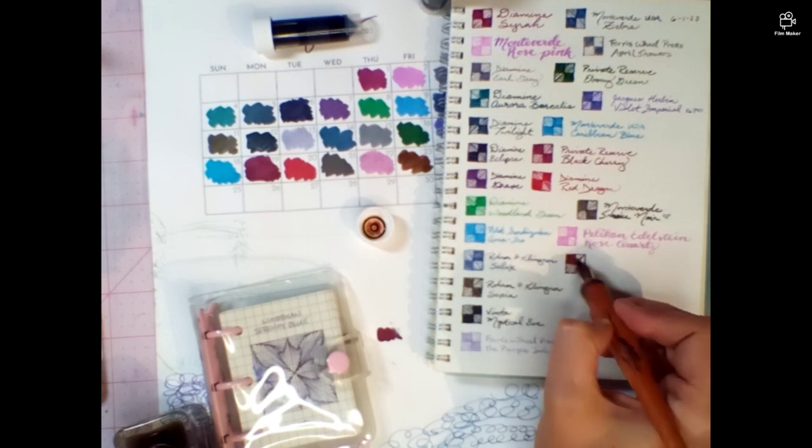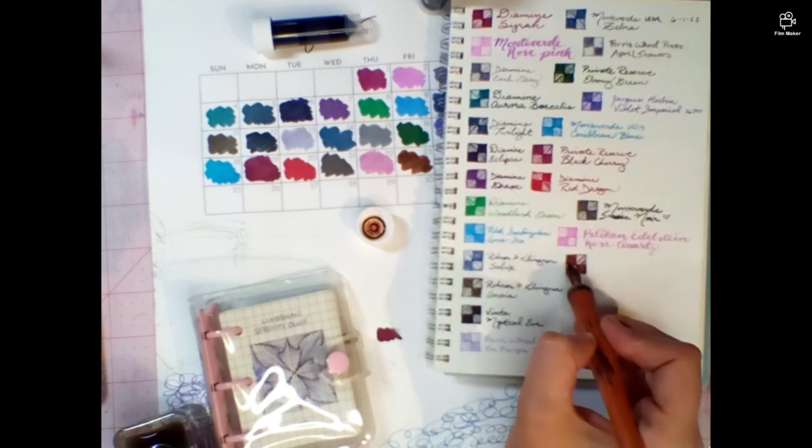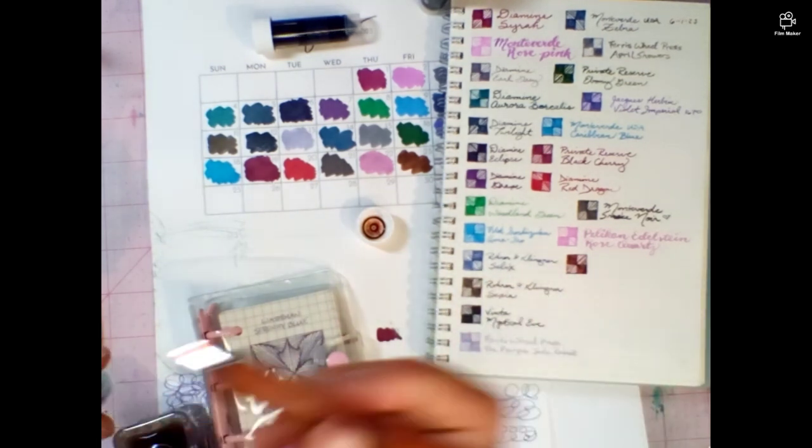It kind of looks like Macassar but it's warmer. She's right — I do like it. I like those warmer browns, a little bit of red instead of the cold gray-browns that look like dead trees to me. I just don't prefer them. This is really lovely, really really lovely.